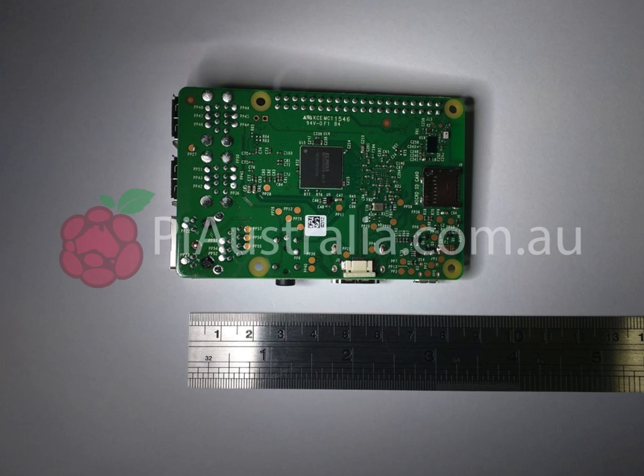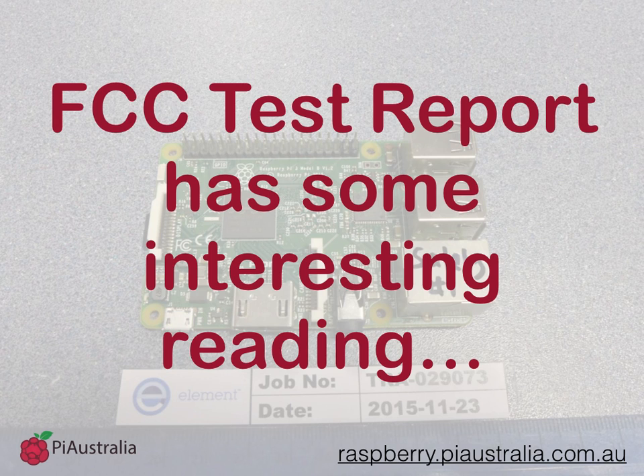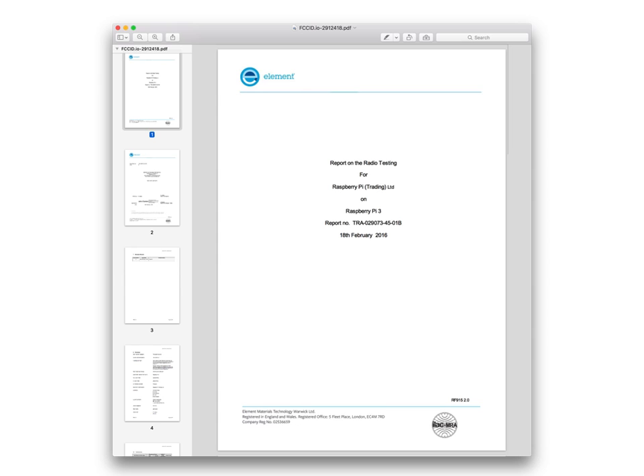Can't quite make out the chips on that one. Again, another image of the underside, a little bit clearer this time with the scale and no SD card inserted. The FCC report has some interesting reading that is exciting us quite a bit. If we open up this document, which is the FCCID io2912418.pdf.